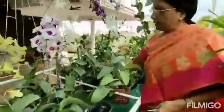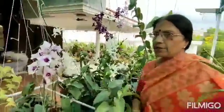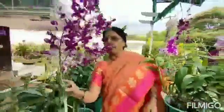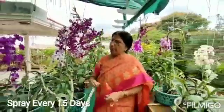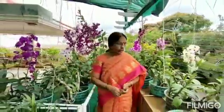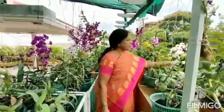These are all the colours — a lot of colours have come, even in this also. Every 15 days I will spray it in the water. They are very useful for me.